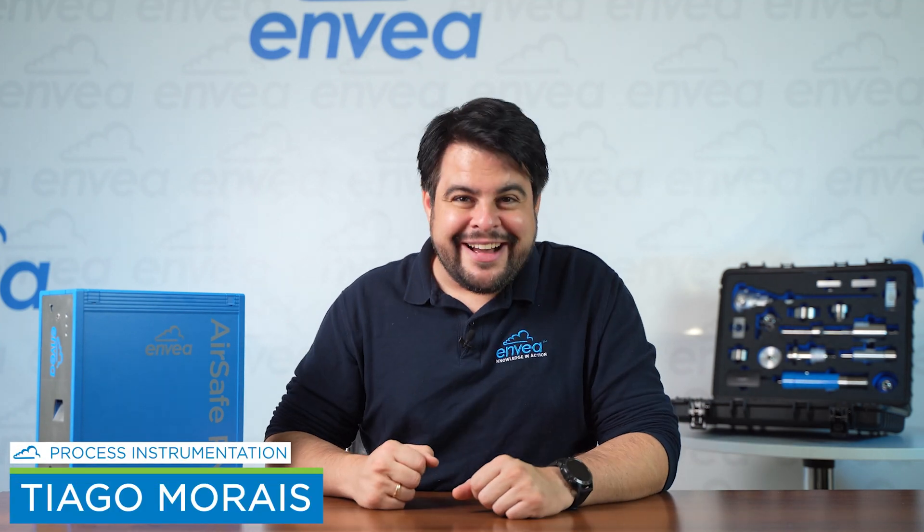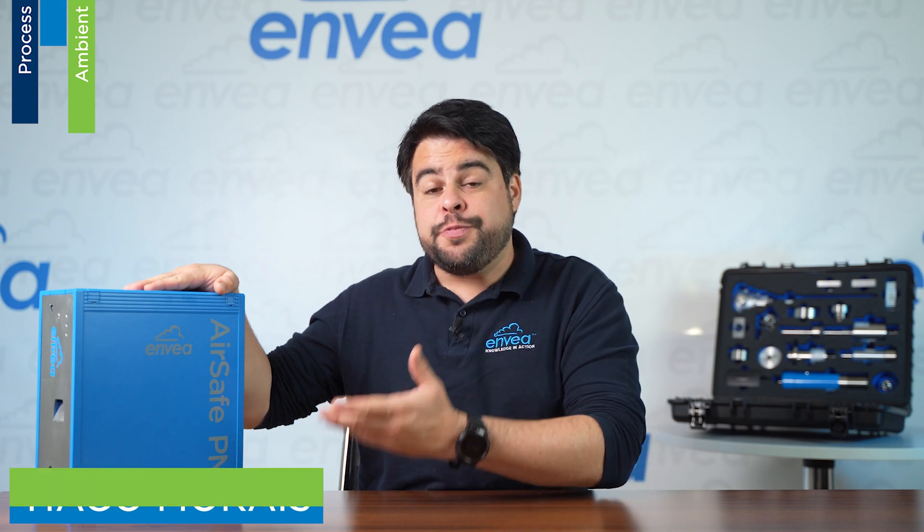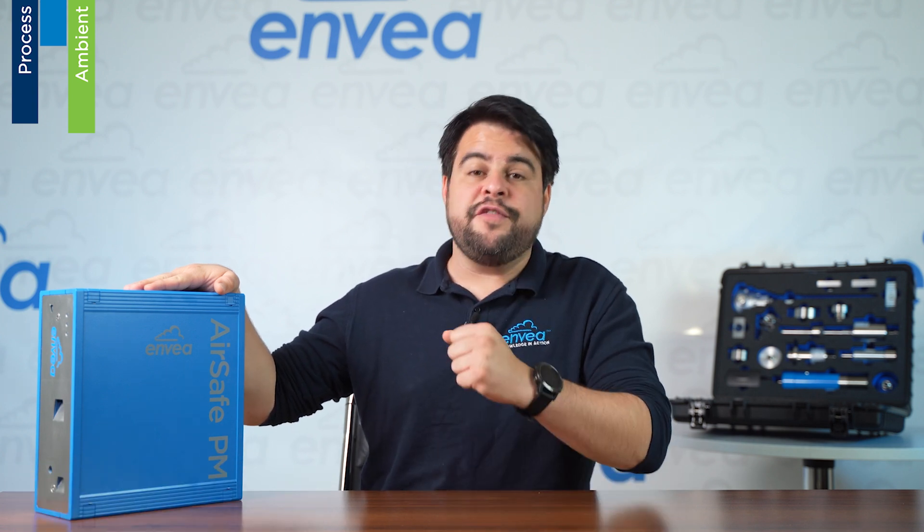Hello everyone, this is Thiago from INVEA. Today I want to introduce you to our new indoor dust exposure monitor, the AirSafe PM.